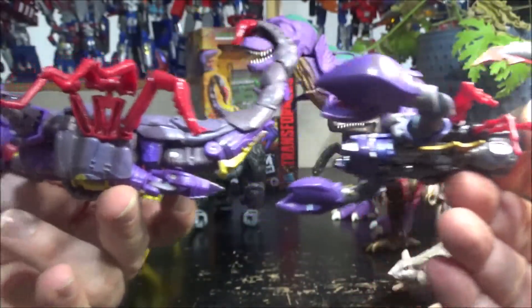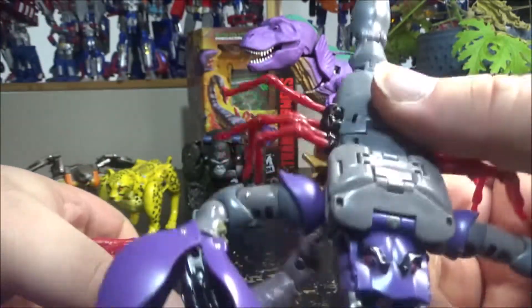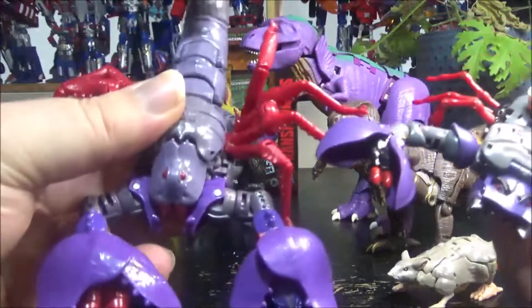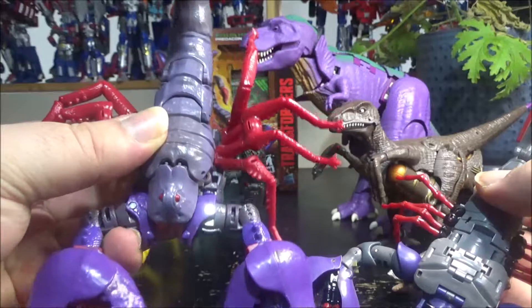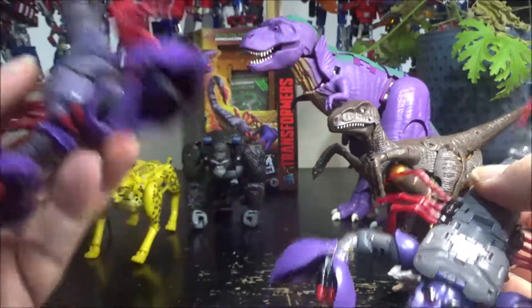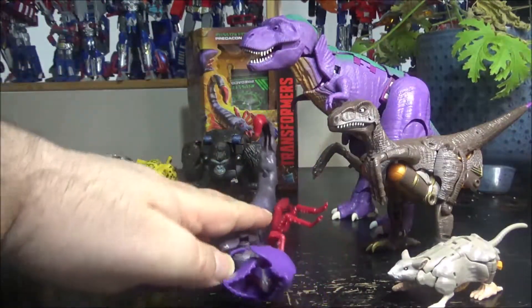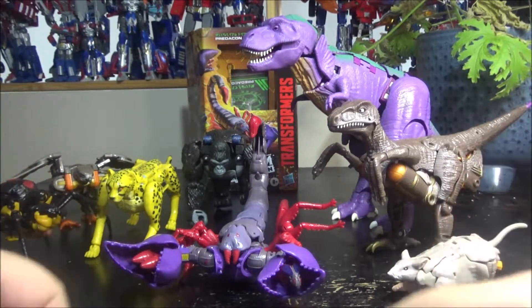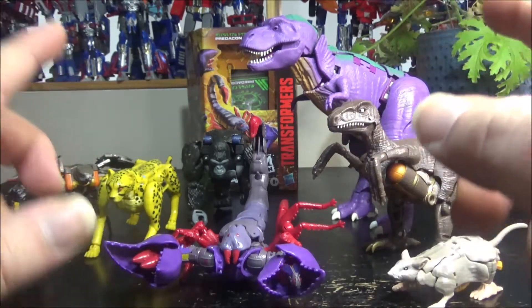The Transformers Element version is just so good. If you don't have it, I highly recommend picking up the Kingdom one — he's decent. But Transformers Element is just superior. That's pretty much it for Scorponok from the Kingdom series. Like and subscribe, leave a comment, and I thank you for watching — I'll see you next time.